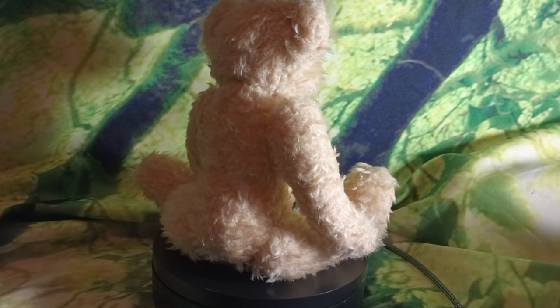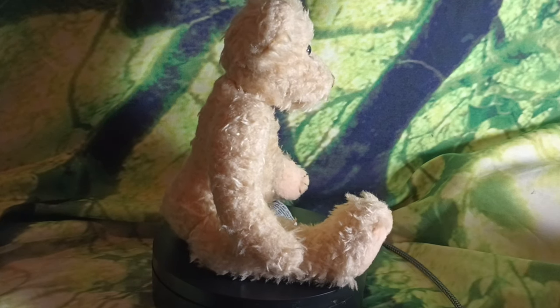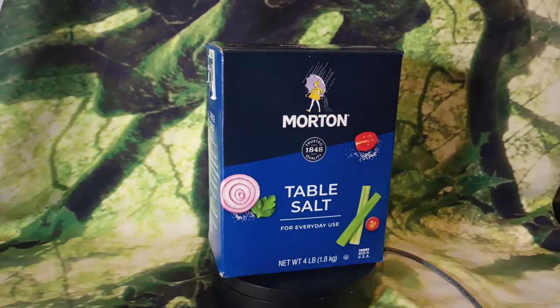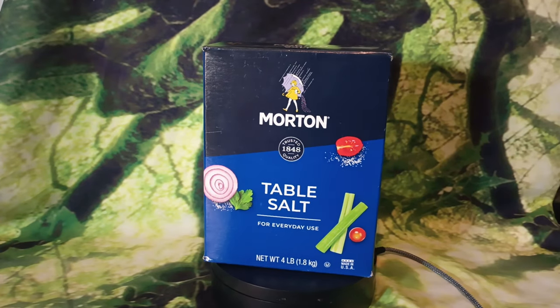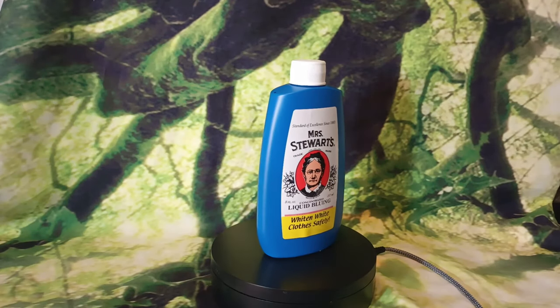Let's jump right in with the list of the ingredients that we're going to need. For today's crystal growing experiment, we're going to use normal non-iodized table salt. We're also going to use household cleaning ammonia. And lastly, we're going to use Mrs. Stewart's laundry bluing.